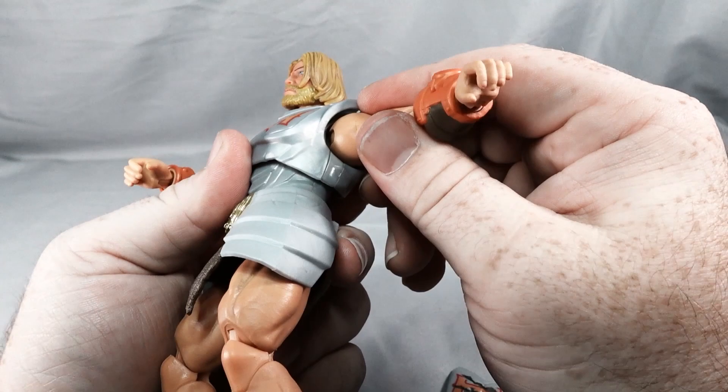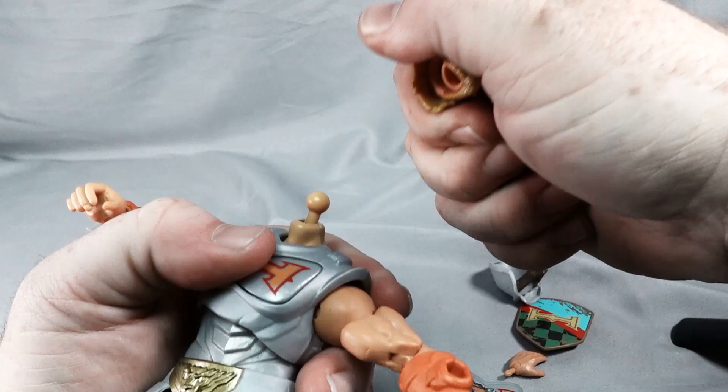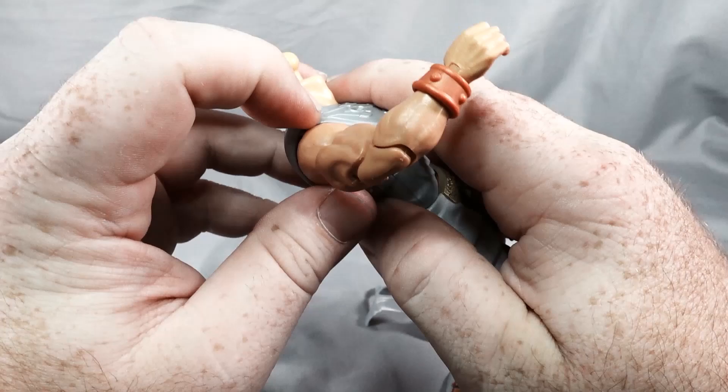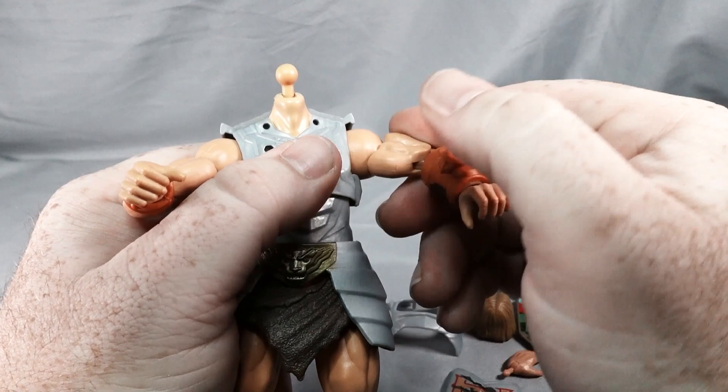The armor does not appear to come off — wait, let's pop the head off and take the chest piece off. It does come off, so you can change out the chest piece. The back piece does not come off, just the front piece, so you can swap the chest and gauntlet piece. We have a ball joint on the top of the arm.